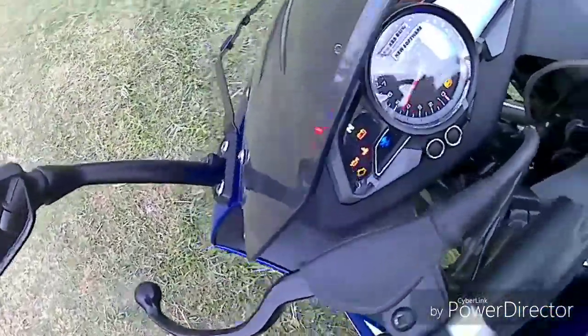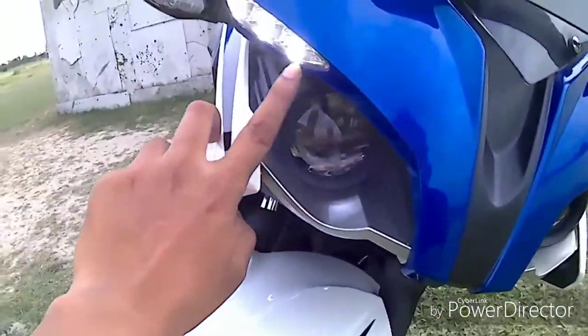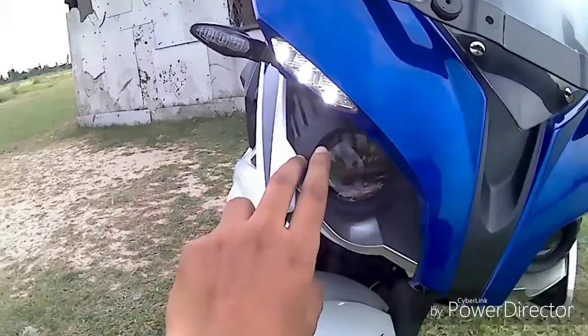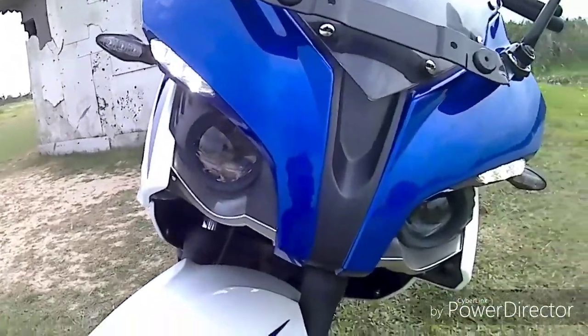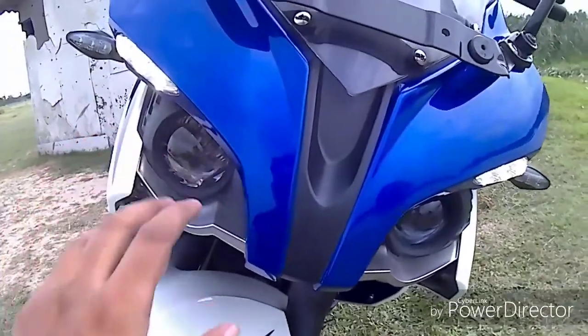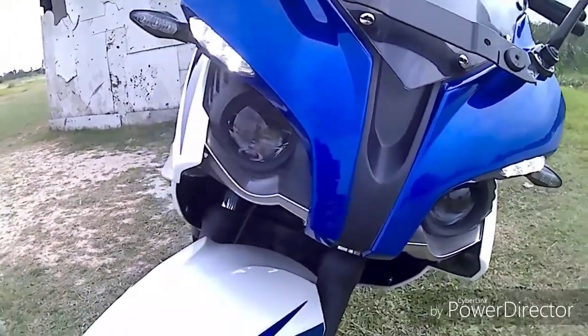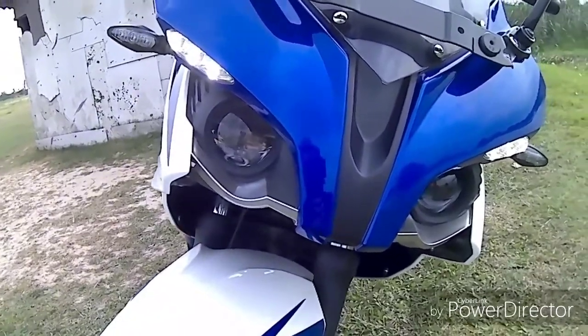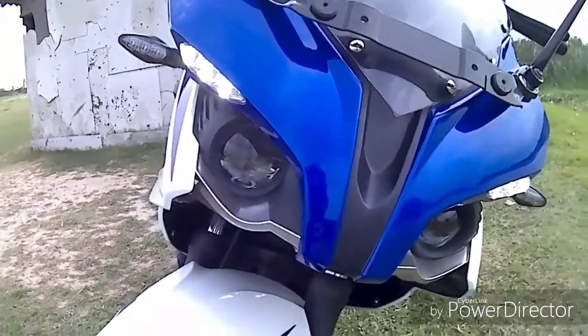Now let's look at the headlights. This is the DRL — Daytime Running Lamp. It has a fully twin projector lamp, similar to the previous RS model, though it has been slightly modified. The DRL is very good and very visible — you can see it from far away.